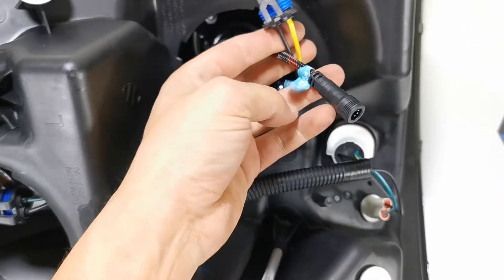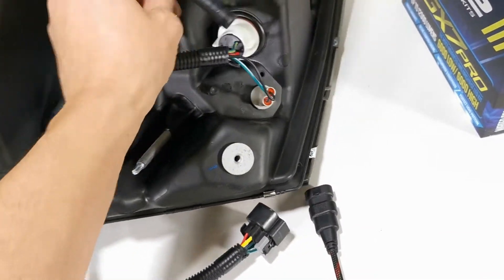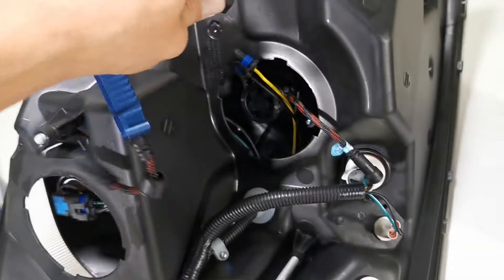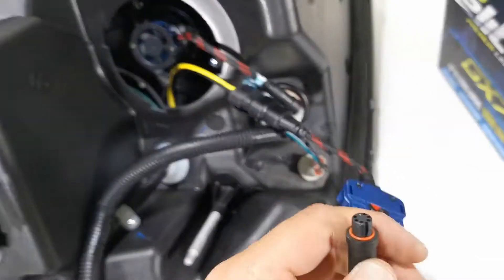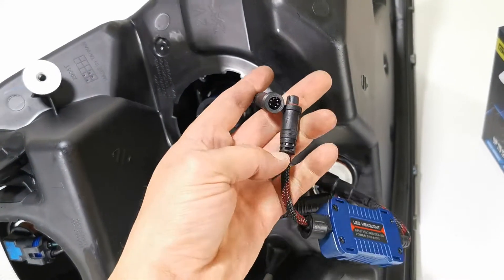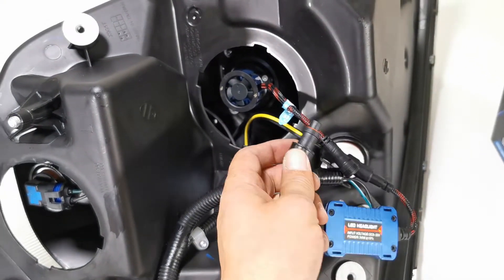Now all you have to do is take the plug which connects to the LED driver itself — basically a plug-and-play situation. You just plug it into place, pop it in, and then this plug right here plugs right into here, and then you just screw this right on with the screw and you'll be good to go.